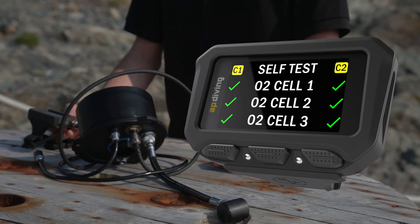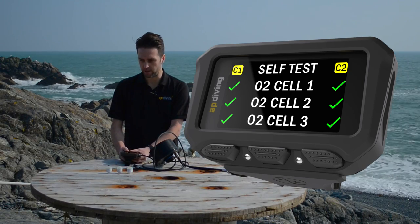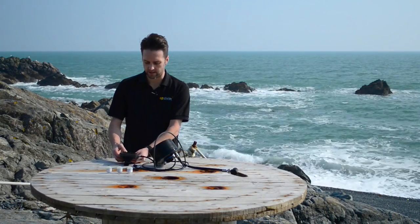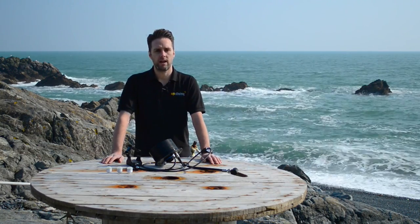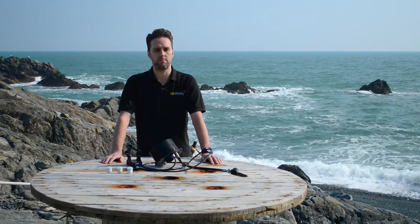All three cells read the controller — all ticked. I can put it into my rebreather, calibrate it, and get ready to dive. All of this information is available in your user manual and online for free at apdiving.com.